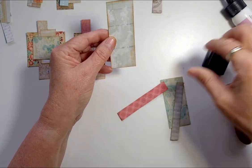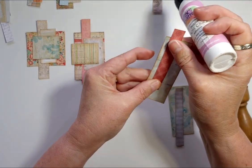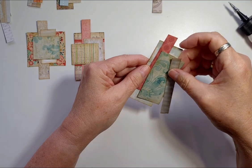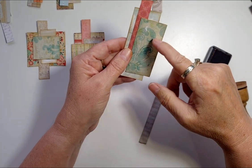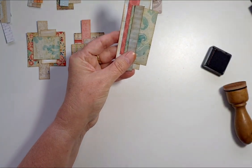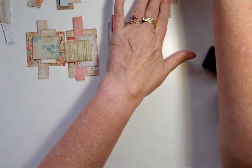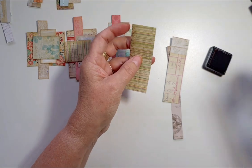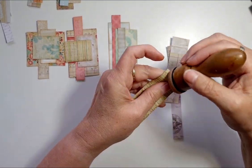Don't overthink it, Tracy — just slap it on there, you can always add things later. I try and get it as straight as I can but it doesn't always work. This might be Tim Holtz paper. Sometimes I have four bits, sometimes three bits — I don't have any golden rule, it just depends what I pull out of the scrap basket.